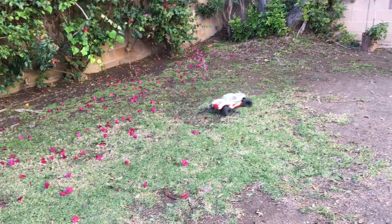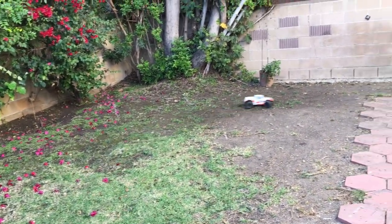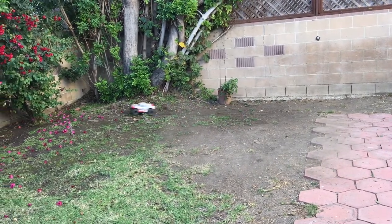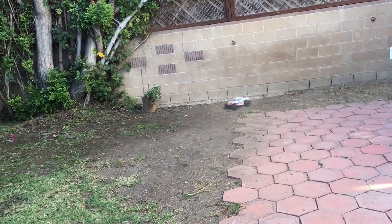Welcome to another episode of Racing Learn. We are a non-profit that uses radio control to get kids excited about math and science. We're doing a quick backyard bash here with our ECX amp.